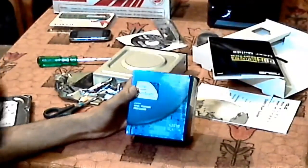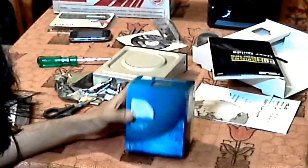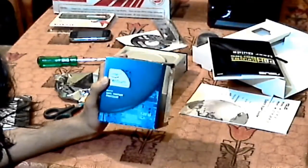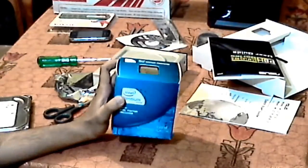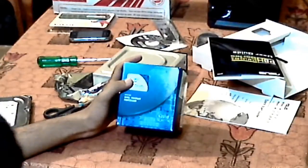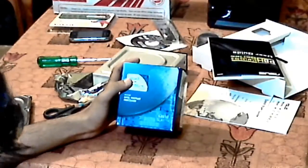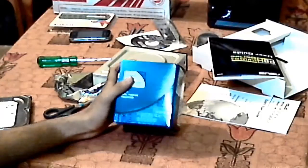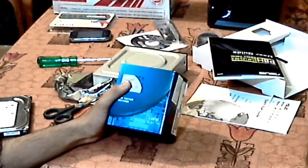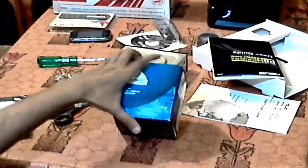Hello friends, my name is Kunal Prasid and this is a review video on a dual core Pentium processor which is a third generation IB bridge dual core processor. The model number is G2010, LGA 1155 socket processor.